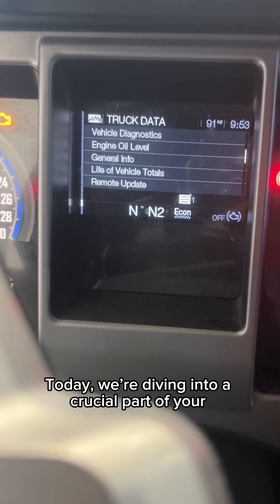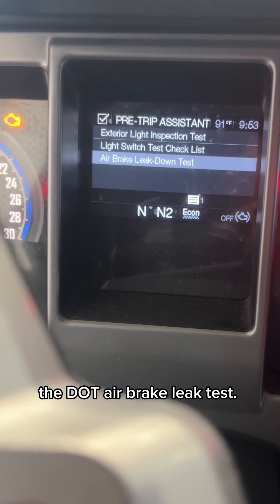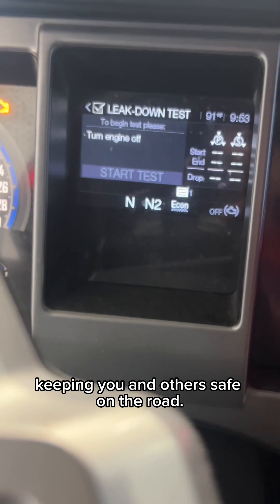Welcome, everyone. Today, we're diving into a crucial part of your CDL pre-trip inspection, the DOT air brake leak test. This quick test ensures your air brake system is functioning properly, keeping you and others safe on the road.